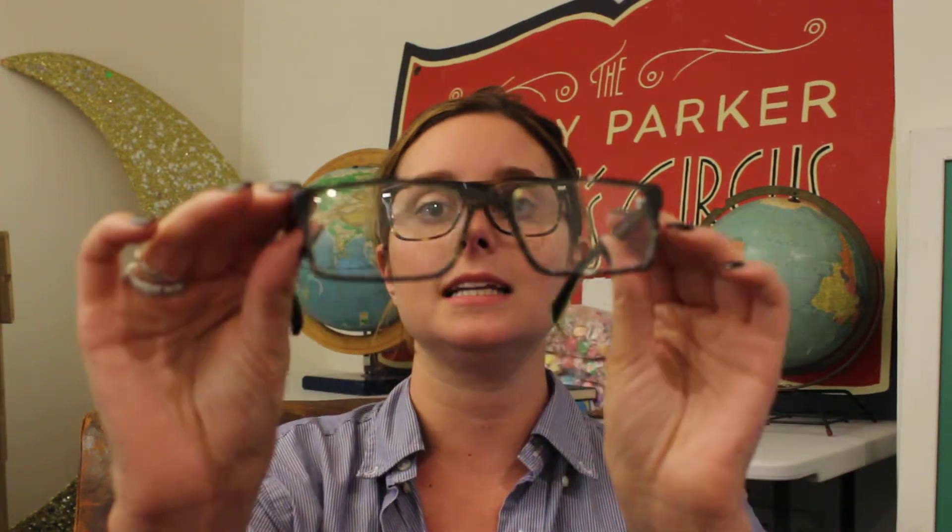And last but not least, we have the Reynolds in striped evergreen. It still gives you that rectangular look that you're going for, with a little thinner acetate.